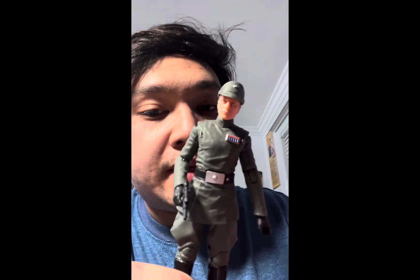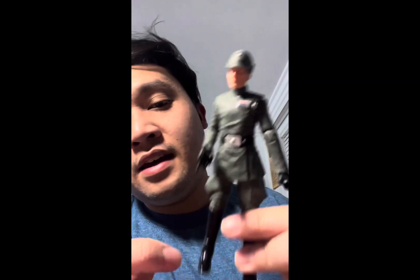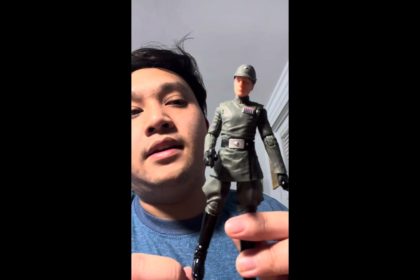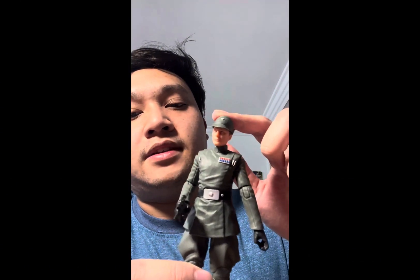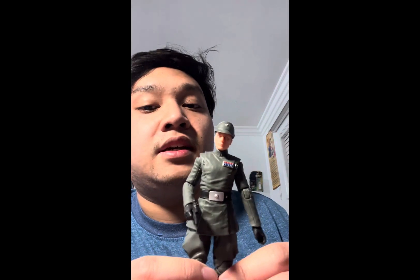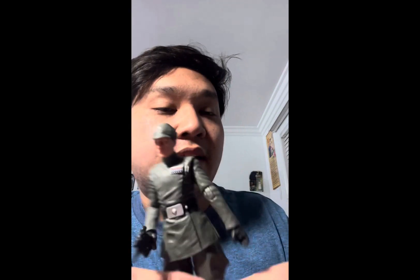Eventually they could make a Captain Piet figure with the captain rank insignia. Or maybe make a Captain Needa, and then I could swap this head onto that figure if they ever release one for the Black Series — who knows what happens in the future. That would be all for today, guys. Thank you so much for watching. Be sure to like, subscribe, comment, hit the bell icon, and I'll see you in the next video. May the Force be with you — have a great rest of your day or night!